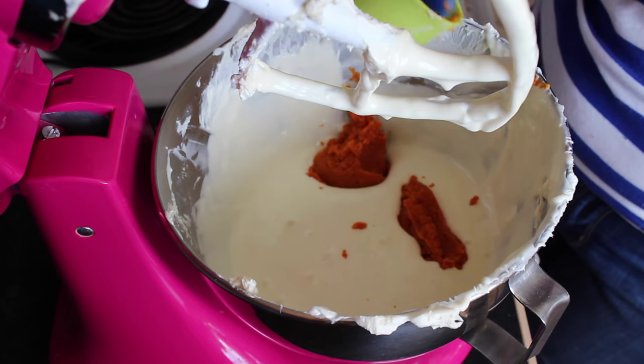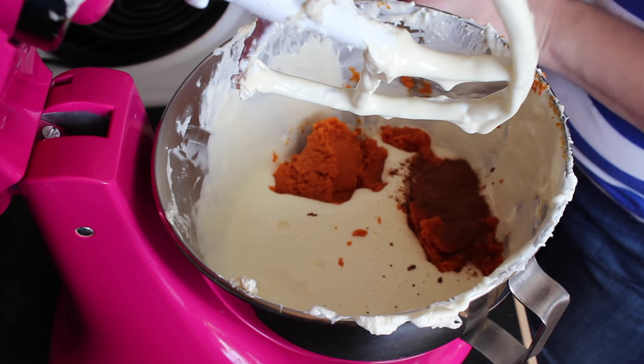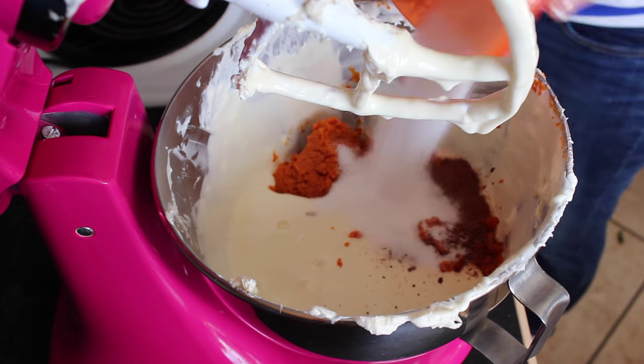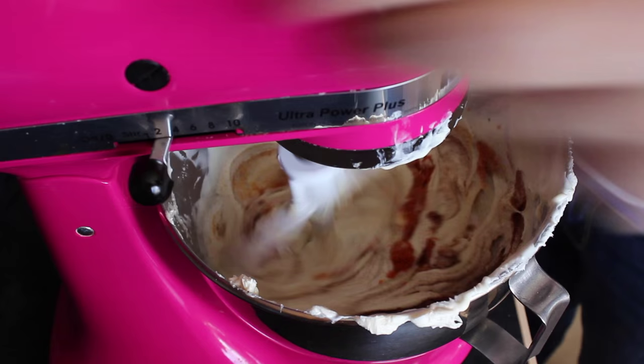For the pumpkin portion of this cheesecake, add in your pumpkin puree, the rest of the sugar which is about a quarter cup, and then the spices — the nutmeg and cinnamon — then blend that until well blended.